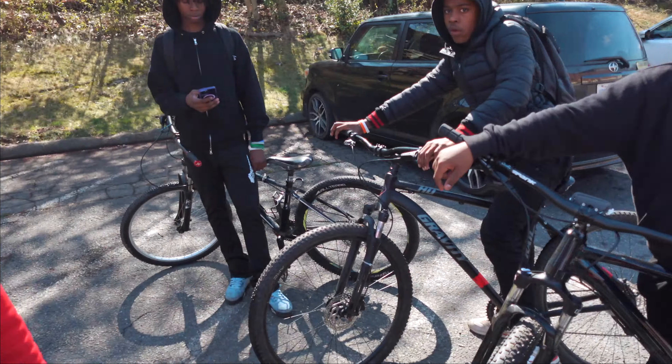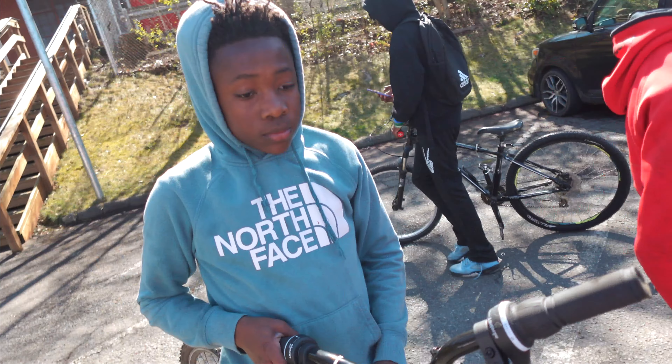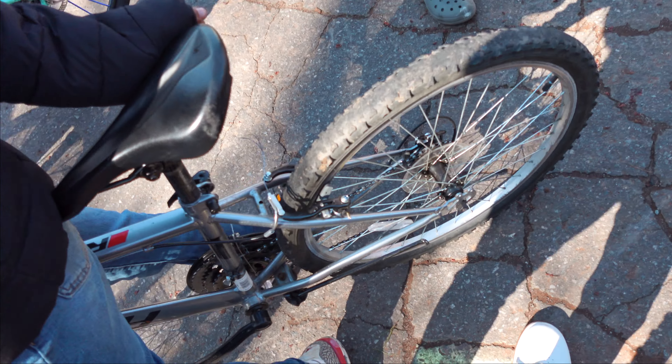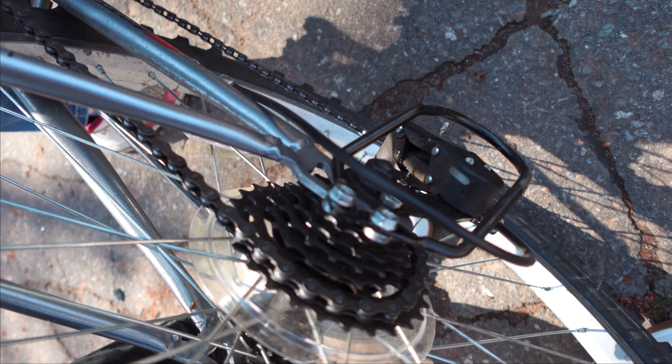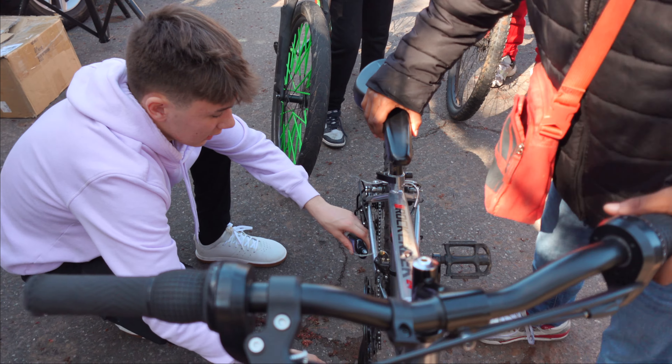You guys ready for today's ride? How long have you guys been out here? Just this morning? You guys been hyped? Let me throw some chain lube on that for you. I got you.